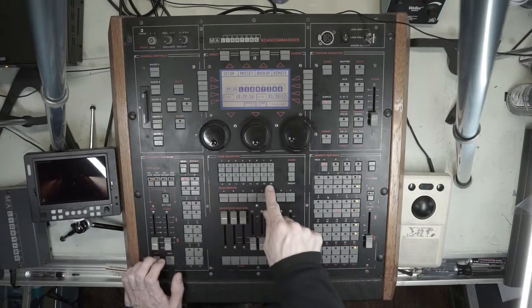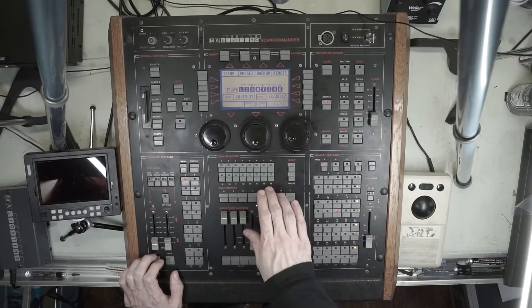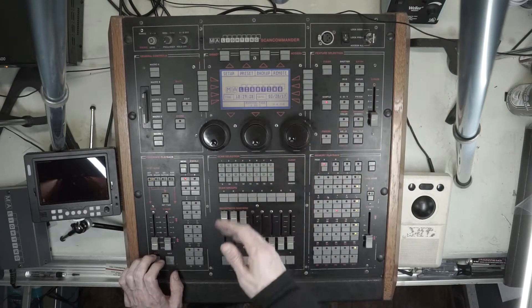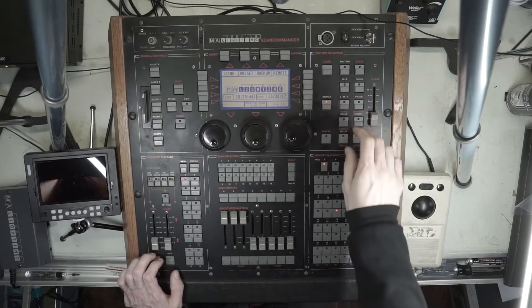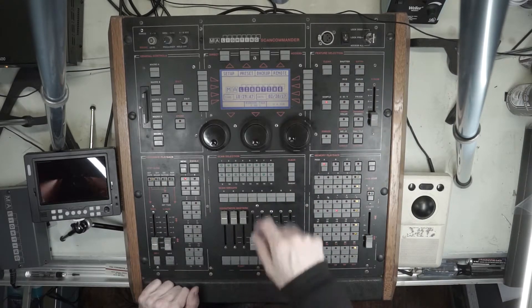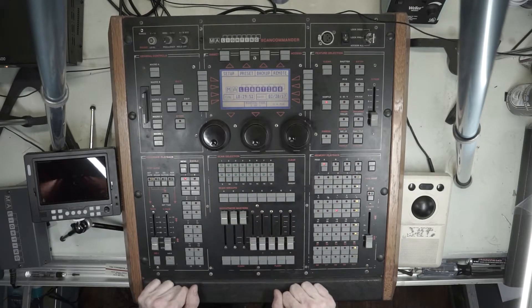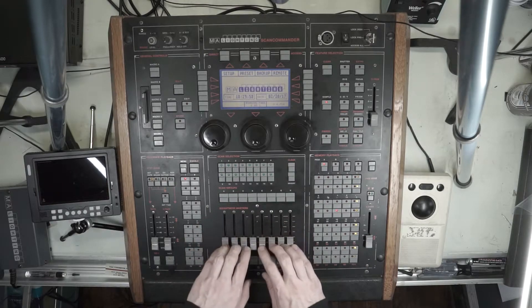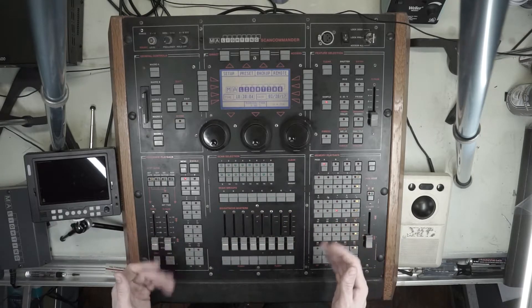Scan selection — you have 16 moving lights that can be used with this desk. They can be of different manufacturers, but you only have 16. You also have extra channels which give you access to the feature selection, and those actually give you quite a bit more. I believe it's 48 per extra channel, and that breaks down to three channels per selection. These are your scan groups.